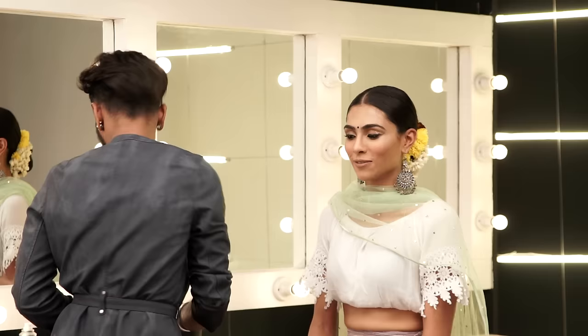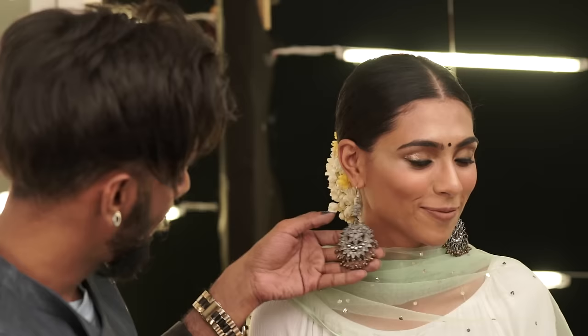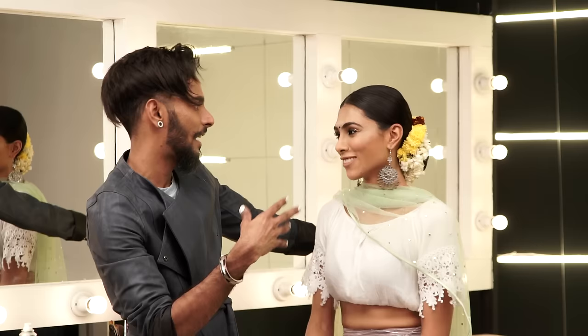That completes the look — I hope you guys have enjoyed this tutorial. It's a fun look: it has glitter, flowers, oxidized jewelry, and chic hair. Thank you to Be Blunt for the products you sent me, I appreciate it sincerely, and thank you Charita for coming on board and having fun with us. Don't forget to subscribe to the channel, write in and tell us what you thought about the look, and follow me on all my social media — Facebook, Snapchat, Twitter, Instagram. My handle will always be Elton J Fernandez. See you next time!